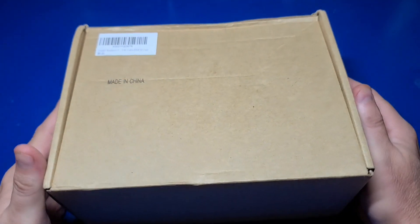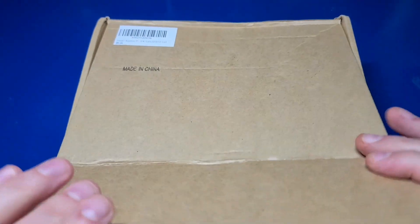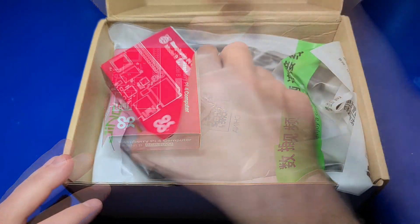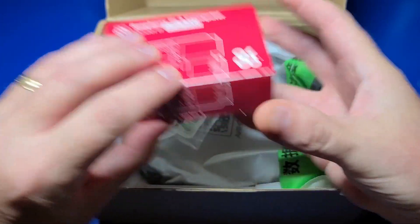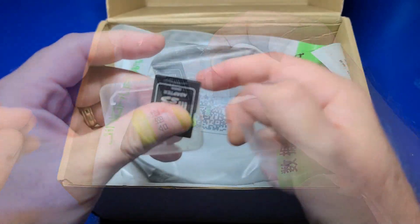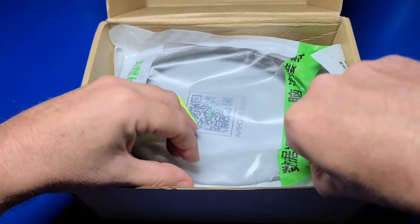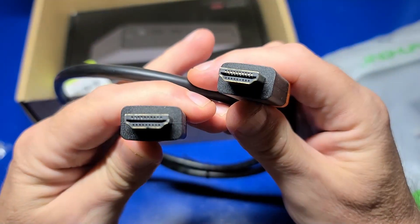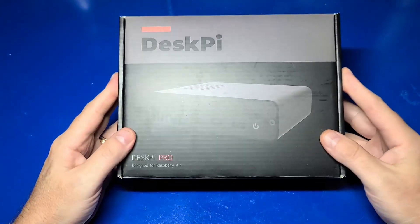We'll start off with the unboxing of the DeskPi Pro. This particular unit included the Raspberry Pi 4 8GB model — it was pre-installed so we just have an empty box. It also included a microSD sleeve for inserting it into your PC, a standard HDMI cable which is a little over three feet long, about 40 inches, and of course the DeskPi Pro.